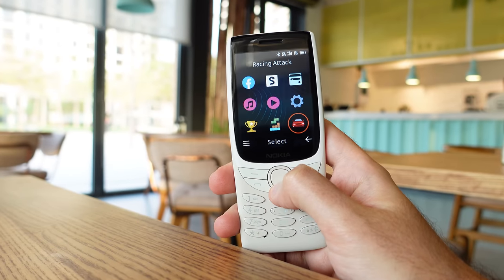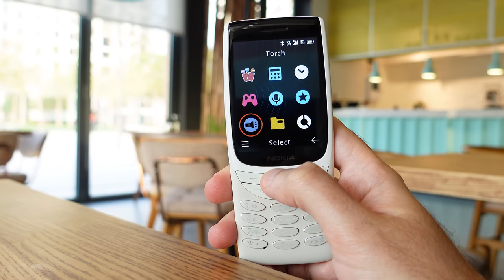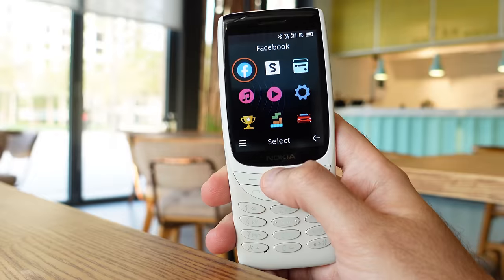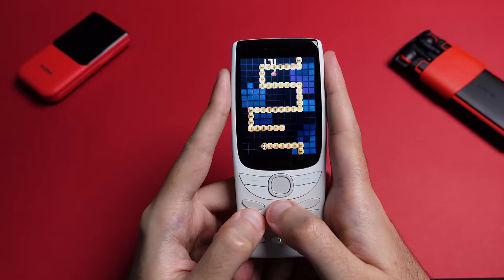So that's the Nokia 8210 4G. It retails for around $65 depending on where you live. It's a great, simple feature phone for getting off the grid or using as a secondary device. It should also work nicely for a loved one who requires a very simple phone that's easy to use and doesn't want to deal with the complications of a modern-day smartphone. For me, it's a fantastic snake machine, or great for going camping or to the gym.